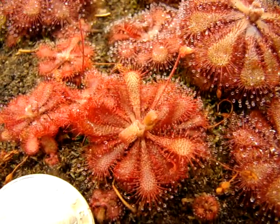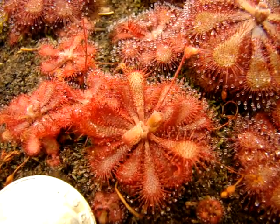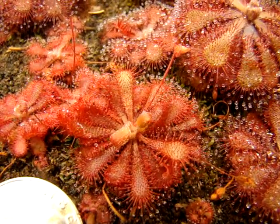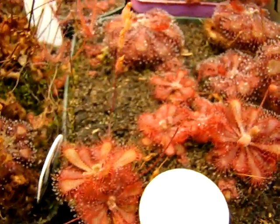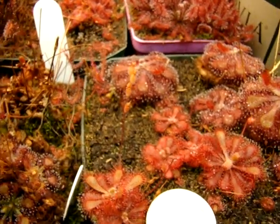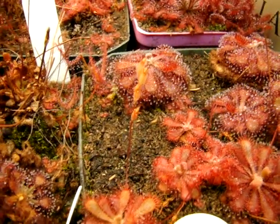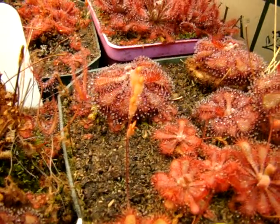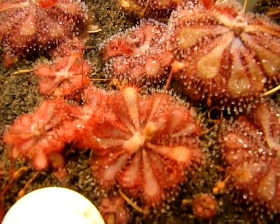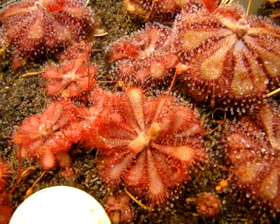It's very pretty as well — it has some nice red coloration, and I haven't fed this plant for quite a while but it still flowers regularly. You can see a plant that recently flowered here; unfortunately I don't have an open flower for you, but this stalk is in the process of ripening. So I highly recommend this sundew for new growers — it's Drosera Spatulata from Fraser Island.